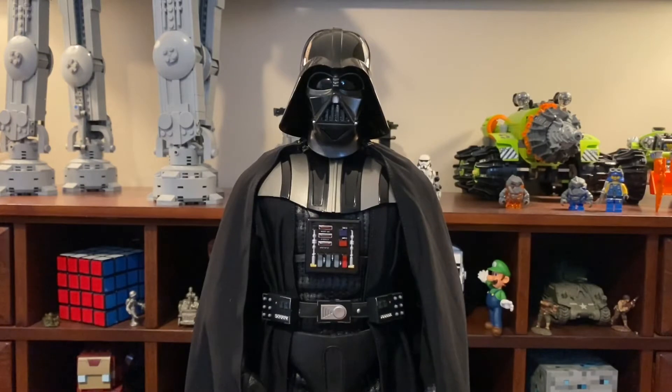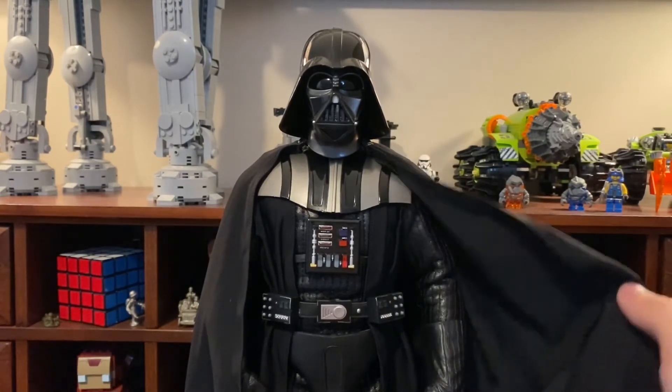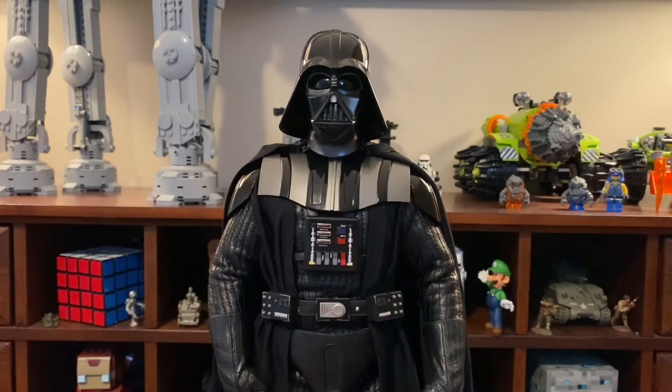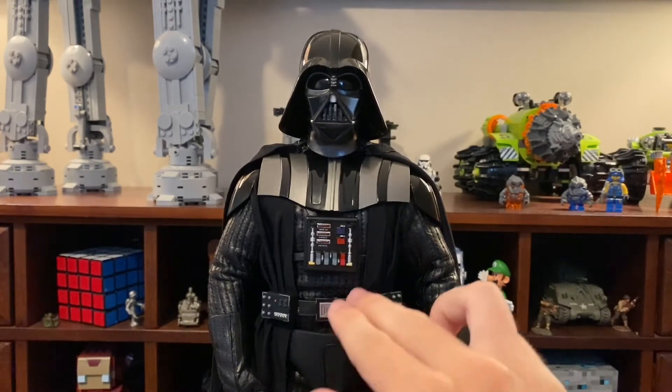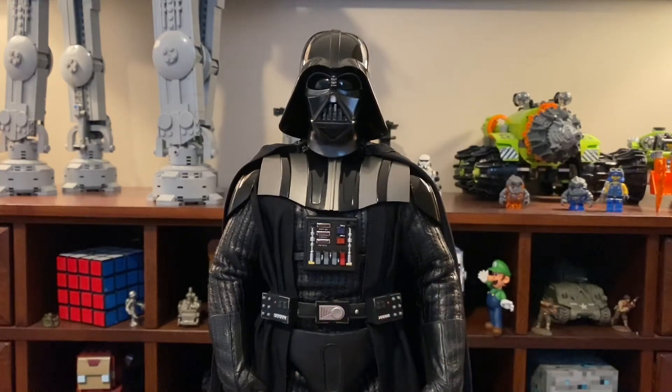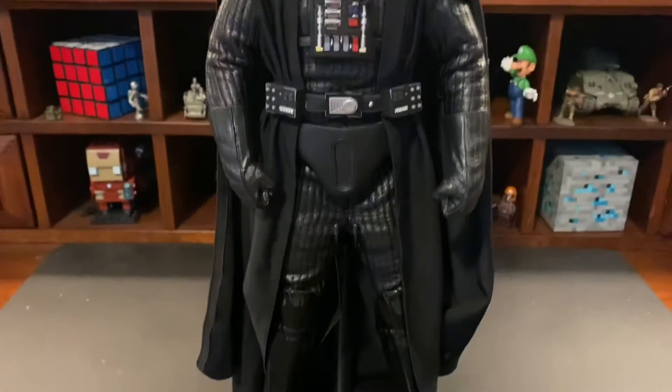A lot of people have noted that this Vader doesn't look like a natural body type — he's pretty wide in a lot of places. The arms and legs look a little too big. This might be because the torso needed extra room to route the wires for the electronics, to prevent them from being torn during posing, which could have led to the over-padded look.